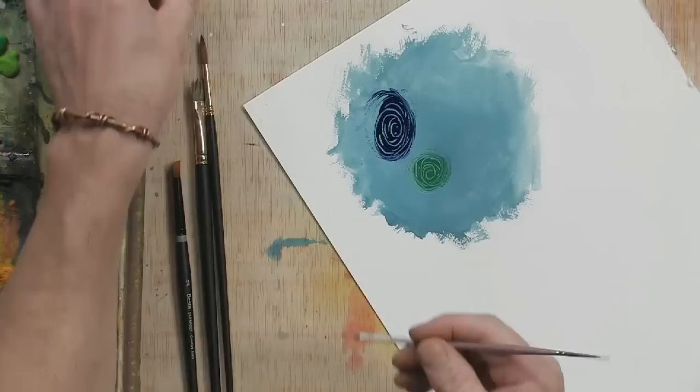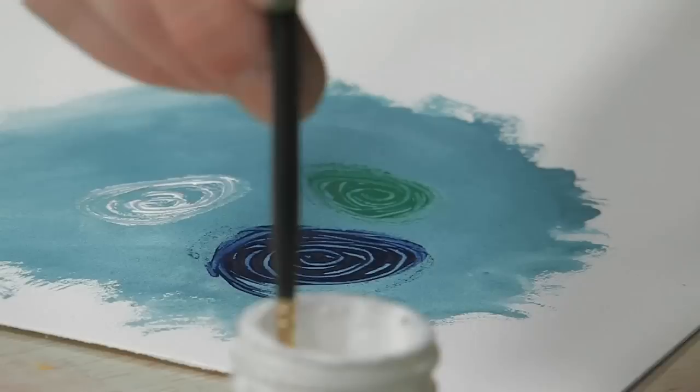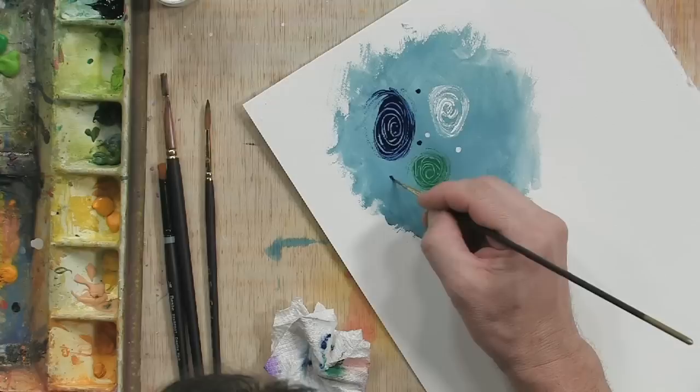You can even go in with white and create almost a negative pattern just with the back of the brush — you're basically just doing swirls and creating different patterns. You can even go back in with your sable round and add little decorative shapes with those same colors.